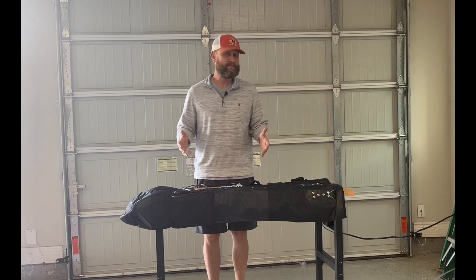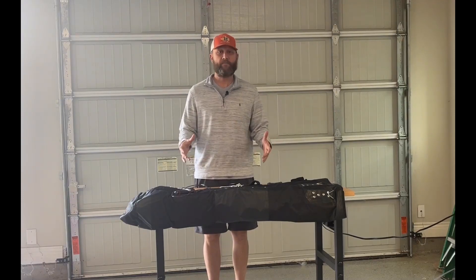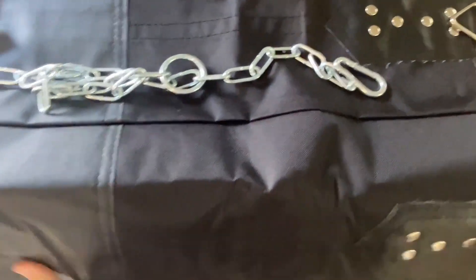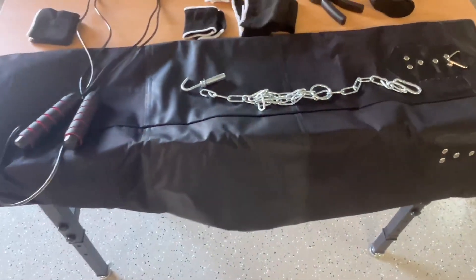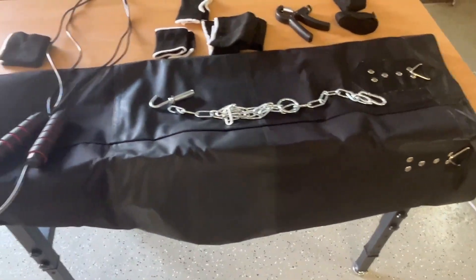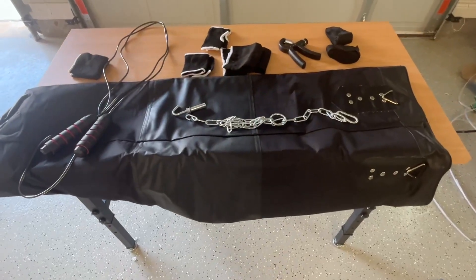This kit comes with basically everything that you need. I'm going to give you a close up, show you all the product, and then we're going to hang it up and get a workout in. The boxing bag itself comes with nothing in it, so you can fill it up either with some sand or some towels or something like that, which actually makes it great and convenient for travel. If you're ever going somewhere and you need to bring your own workout gear with you, you can easily collapse that down and bring it with you.